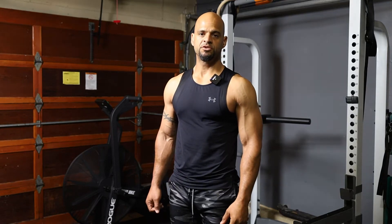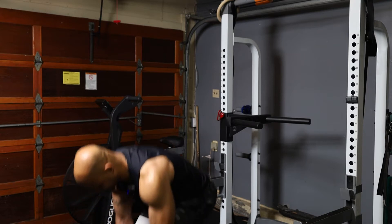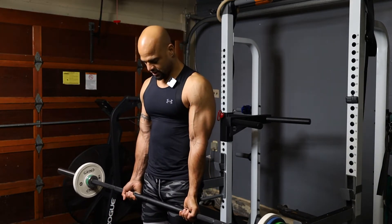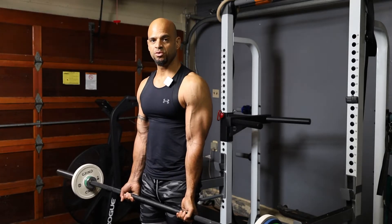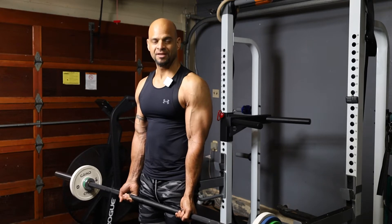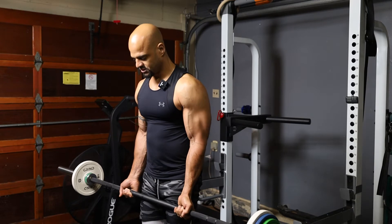The next exercise we're going to perform is the straight bar drag curl. As you're coming up with the weight, you're going to keep the bar close to your stomach and drive it into your rib cage. You want to believe that you're cracking a nut in the crease of your elbow — and this is the way you do it.